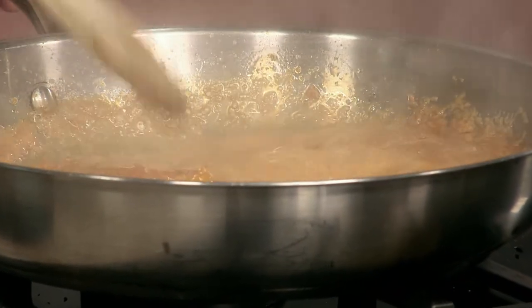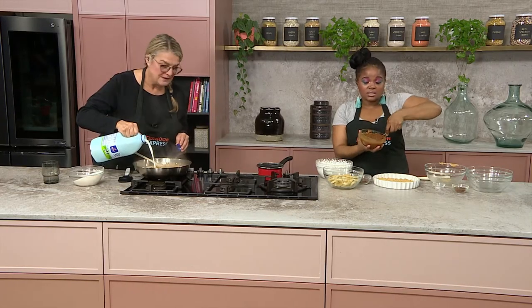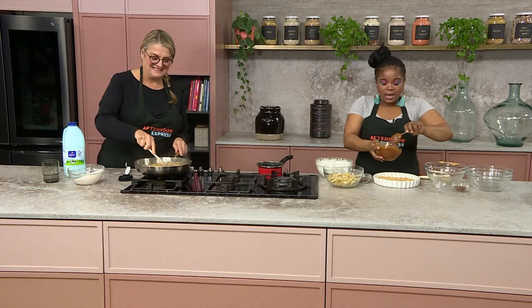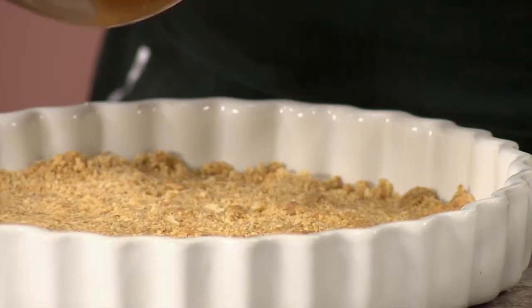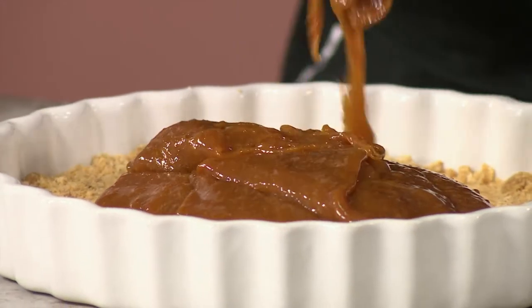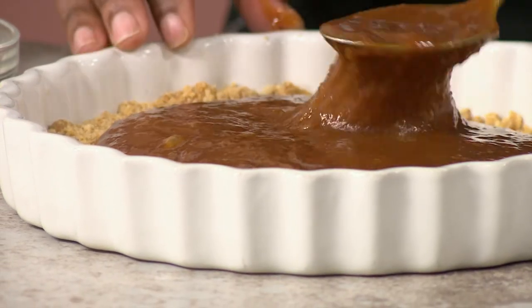So basically once this is thickened and you've cooked that, it's going to be a nice thick texture like this. And then I'm just going to go, and obviously you're going to put this into the oven and bake it for like 7 to 10 minutes on a low heat, because the whole idea is just for the butter to melt and for everything to basically mellow together.